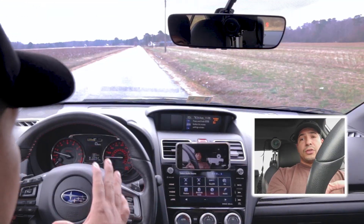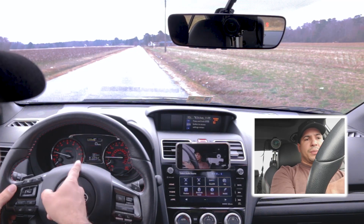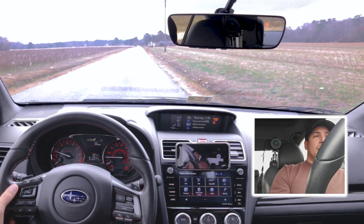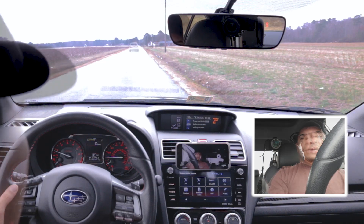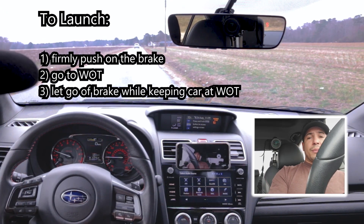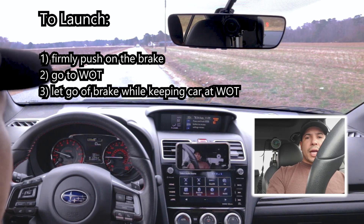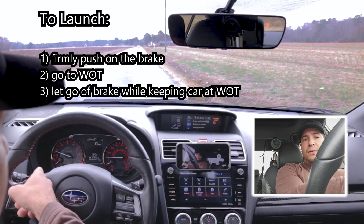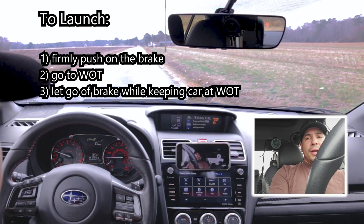I'm getting ready to use launch control here. Launch control works in any drive mode — I put the car in intelligent mode just to show you, and you can even have the AC on; the car is smart enough to know what you're doing. The way you use launch control is: push on the brake and keep it pushed, then floor the gas pedal. You'll see the RPMs rise to about 2,500, and that's how you know you're ready.